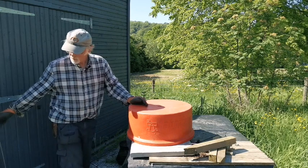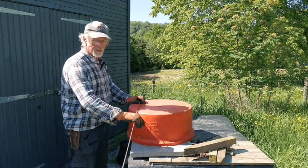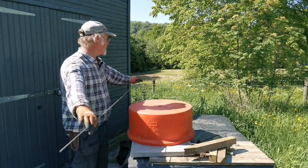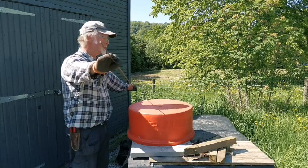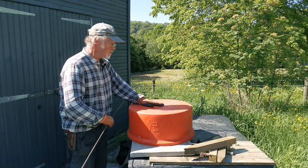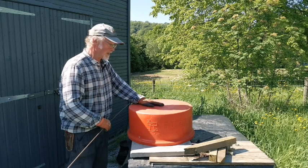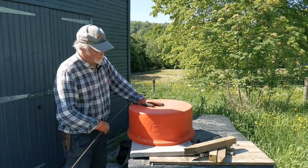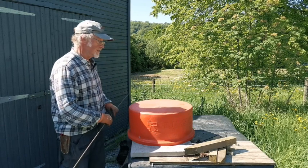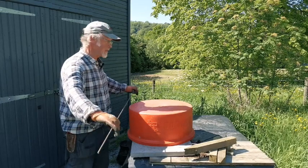The wire that I use is six millimeter steel wire, which I get from a local steel stockholder. It's relatively inexpensive — less than two pounds for a two meter strip like this. All you need is a form to bend it around, and this happens to be an old sheep feeding trough. It's 52 centimeters in diameter, which turns out to be a very convenient size.